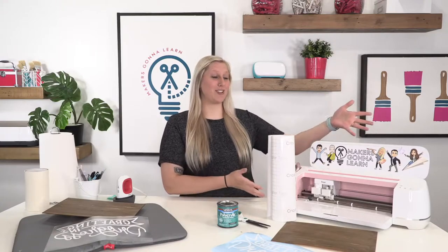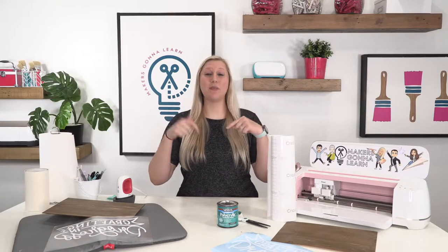Hello everyone, welcome back to the YouTube channel. My name is Rachel and I help run a digital die cutting community called Makers Gonna Learn. We run this community with almost 6,000 members. We have over 4,000 digital cut files, 400 fonts, a free commercial license, free e-courses, and access to a members-only Facebook group. Click the link below to learn all about Makers Gonna Learn.